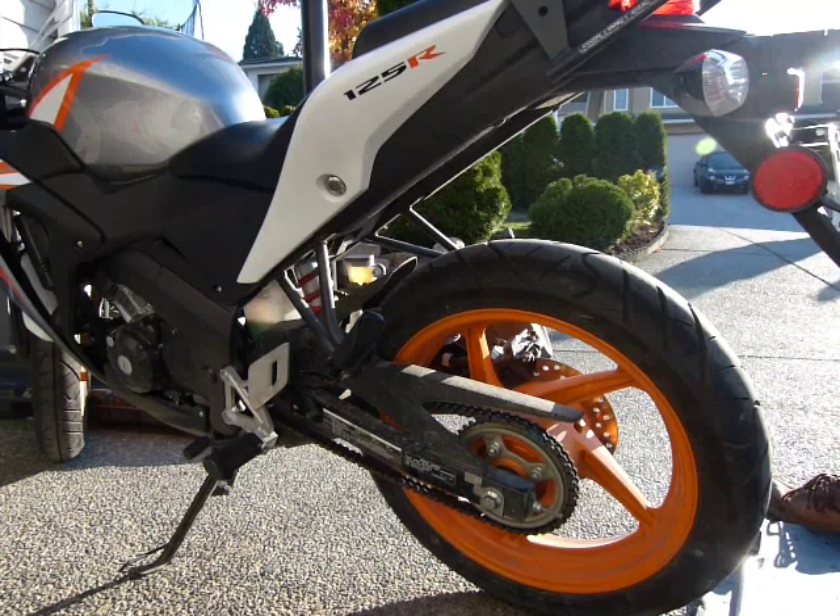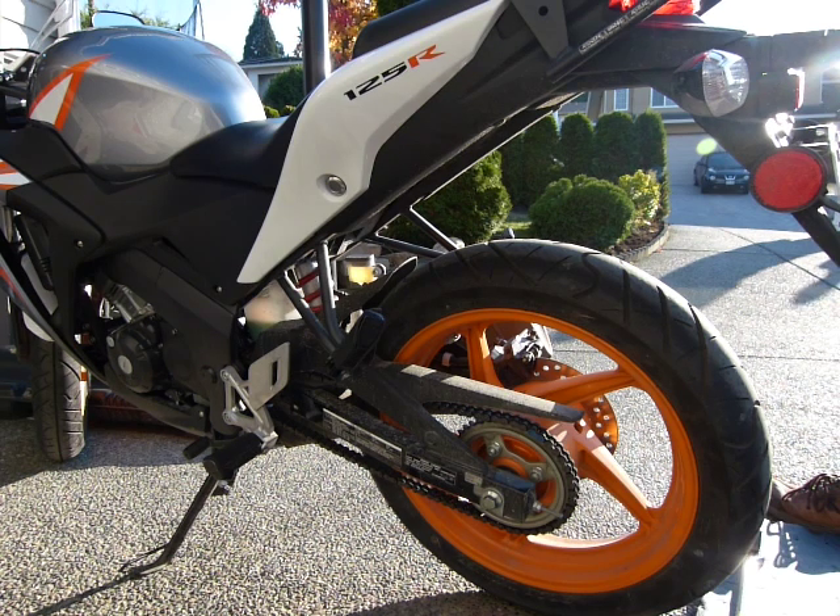I'm going to show you how the chain adjusting mechanism works on this 2011 Honda CBR125R. It's going to be a handheld shot, so bear with me — wait for the camera to focus — and between sections of good shots it's going to be a little blurry.